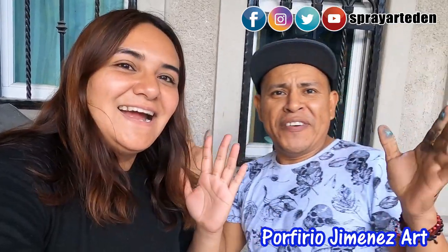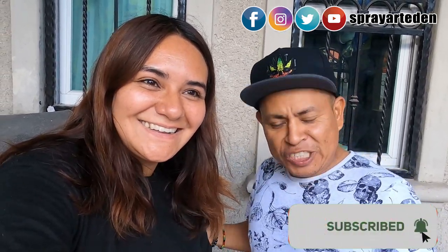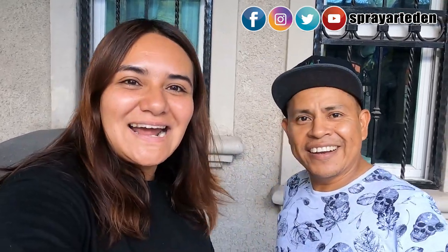Hey guys, this is Veronica from Spray Art Eden and Porfirio Jimenez Art, my friend. Do you know who came from Japan to Mexico? My friend Joe! Hey, do you know Joe from Spray Art Eden on YouTube? Now I want to give something for him as a gift — something Mexican, something from here. It's gonna be a surprise. Enjoy the video!